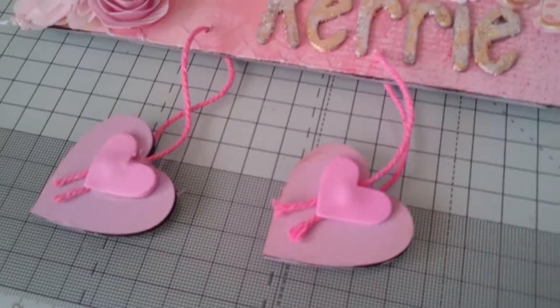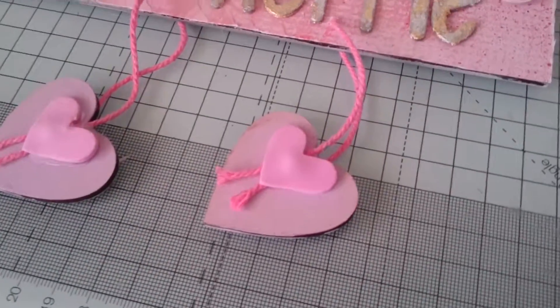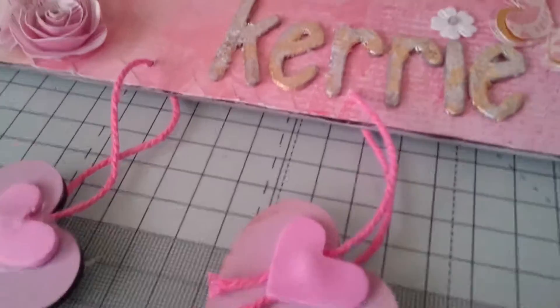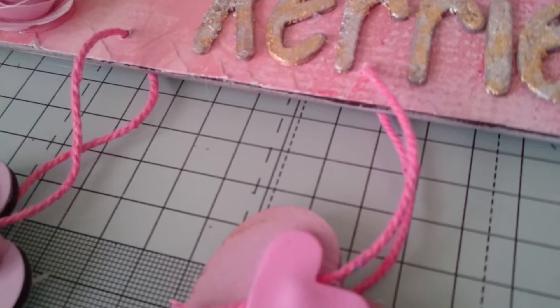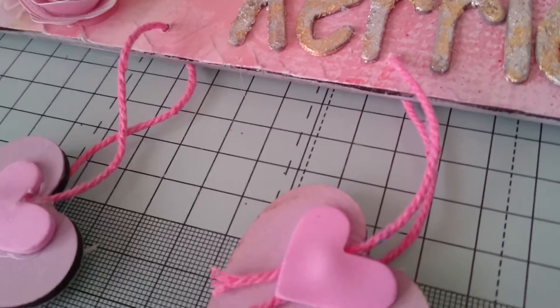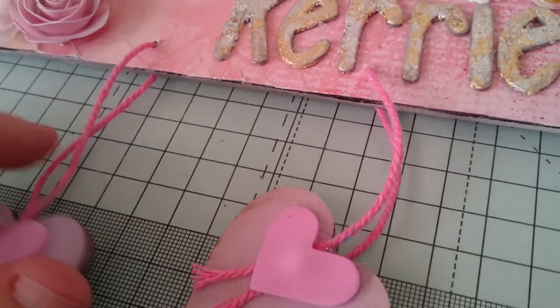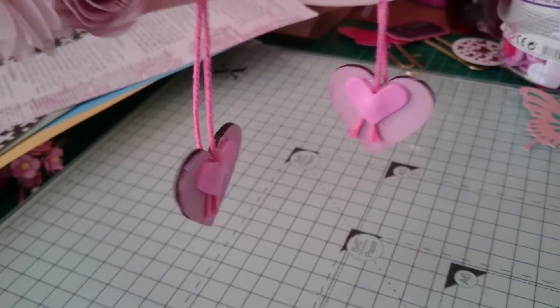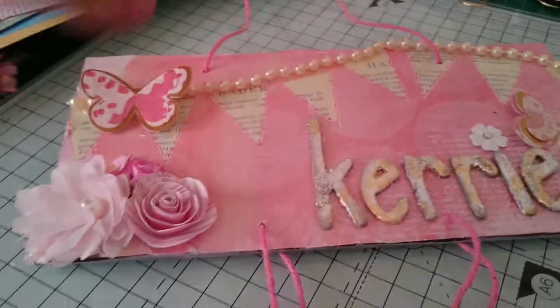Hi everybody, just come on to show you something that I've made for my girlfriend Carrie. We did like a little swap, so this is one of the things I've made. I hope the noise in the background isn't too loud because my Silhouette is cutting away for me. So I've made her this little plaque. I'll just show you what I've done.